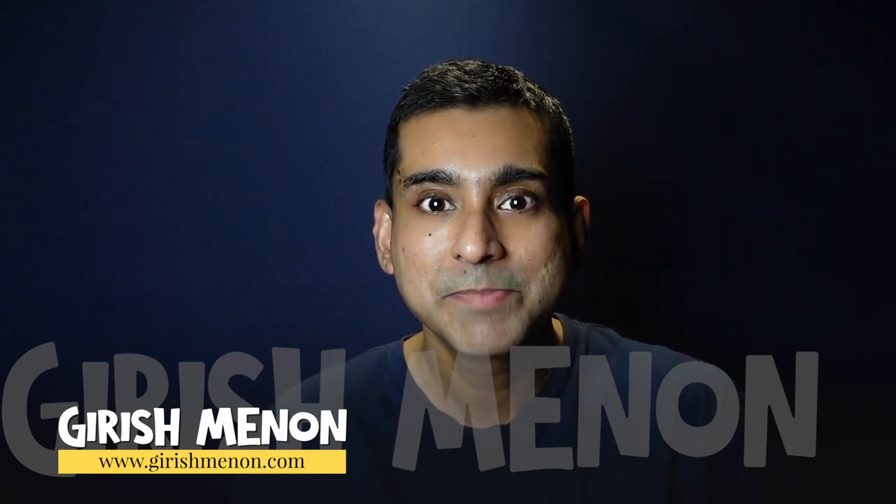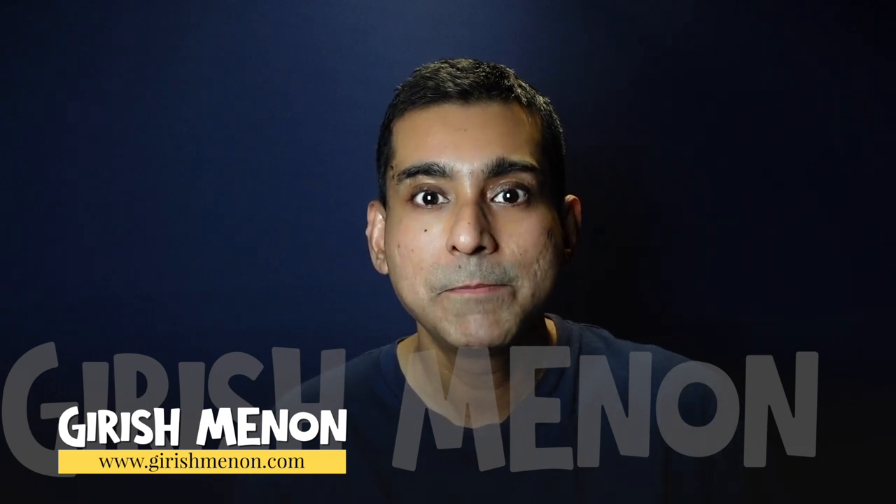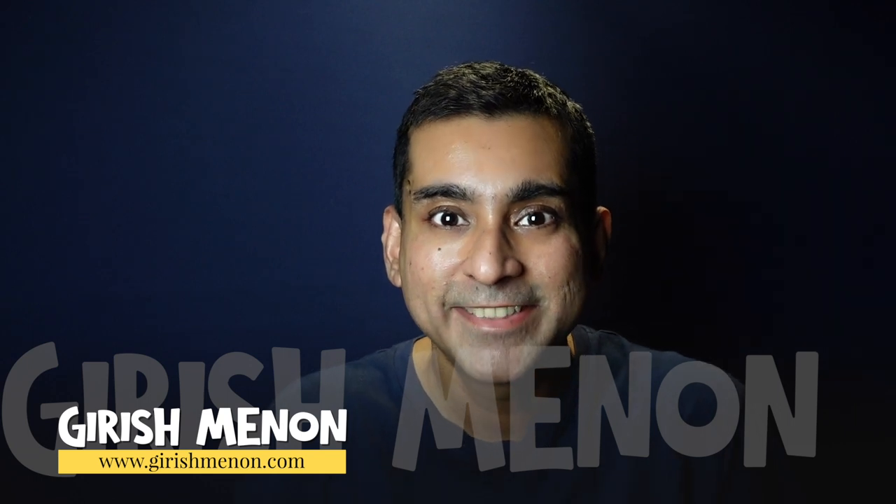If we haven't met before, I'm Girish Menon and I teach photography over live Zoom calls. You can be based anywhere in the world and still learn photography from me — isn't that cool? Please check out my website at www.girishmenon.com to have a look at the courses, webinars, and various things that I offer. I look forward to hearing from you real soon.